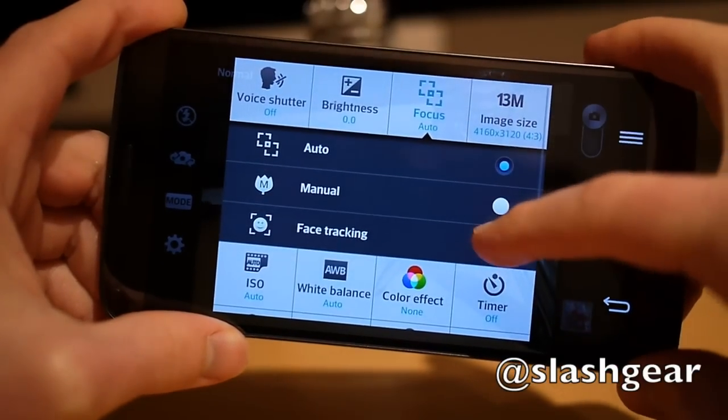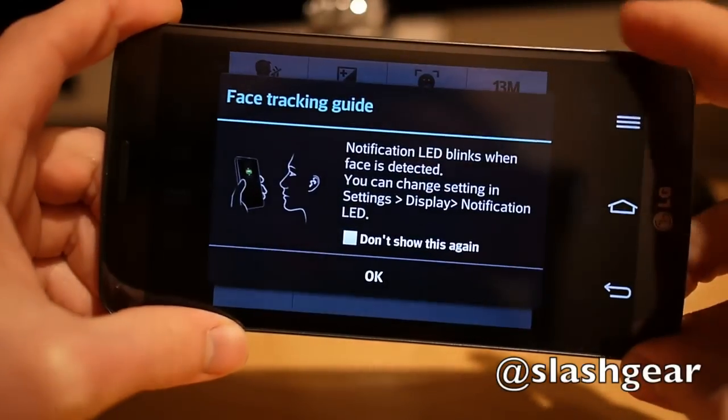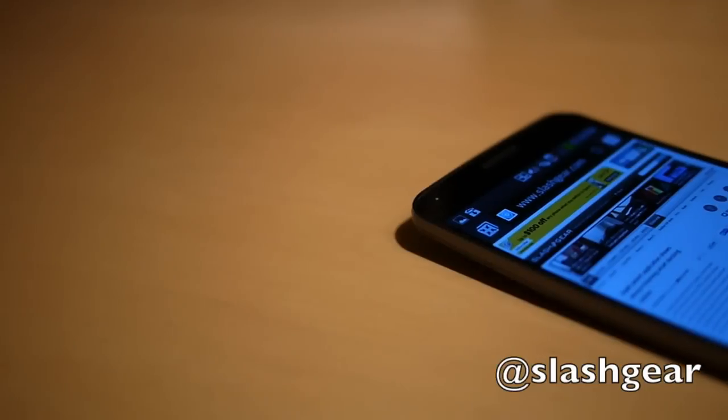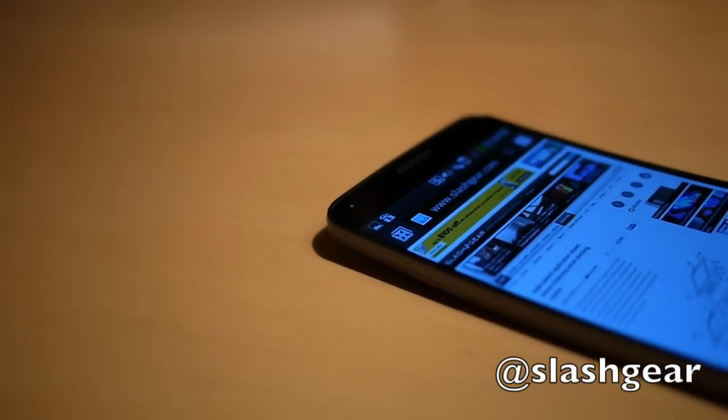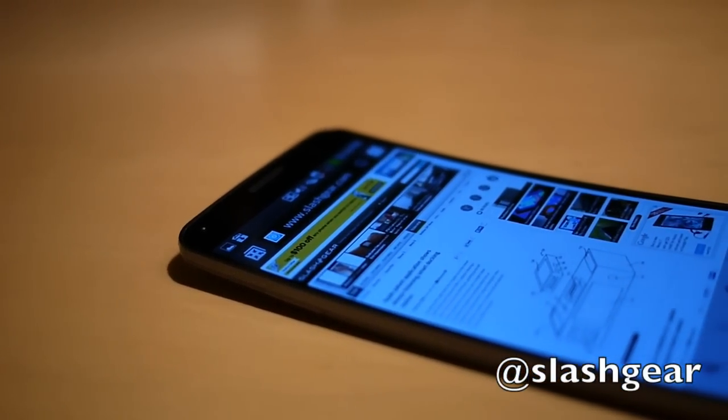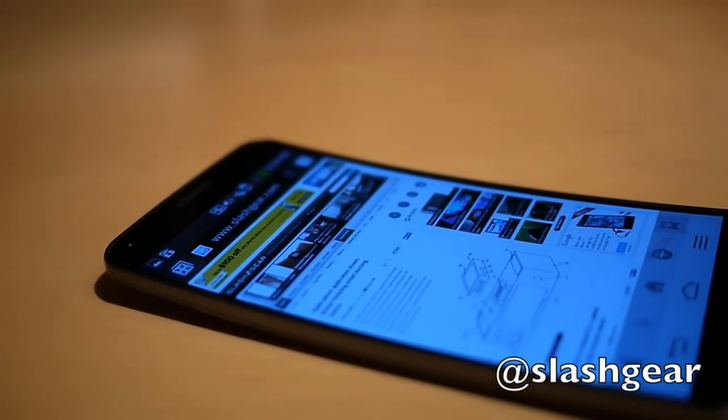One enhancement on the G Flex is a special selfies mode which blinks the rear LED when your face is properly framed. The other big advantage of a big phone is battery life, and the G Flex doesn't disappoint there — we managed two full days of heavy use on a single charge from the 3500mAh battery.